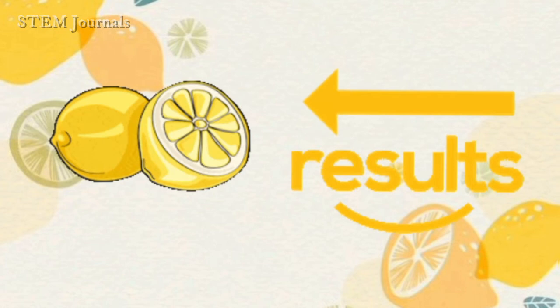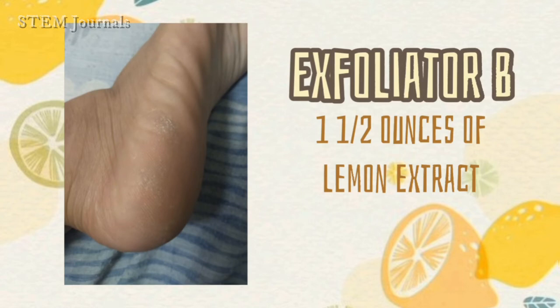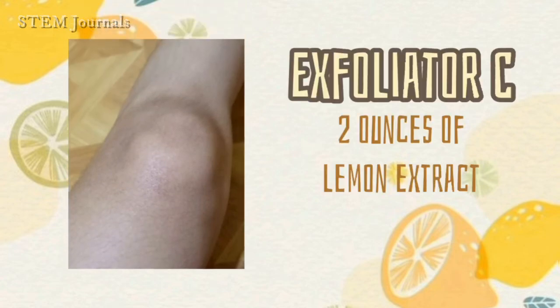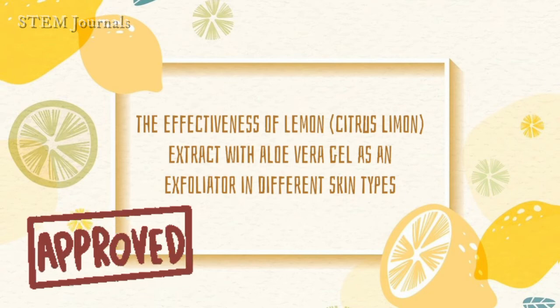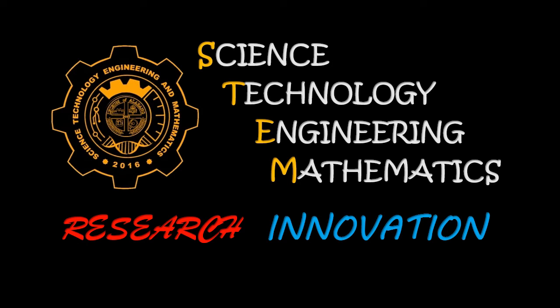For the results, the right amount of lemon extract has been utilized. Exfoliator B with one and a half ounces of lemon extract exfoliated best for dry skin. Exfoliator E with three ounces exfoliated best for oily skin. Exfoliator C with two ounces of lemon extract exfoliated best for normal skin. The results show that lemon extract with aloe vera gel can be an effective exfoliator in different skin types with the right amount of lemon extract.